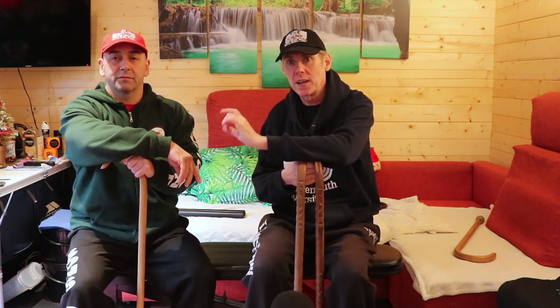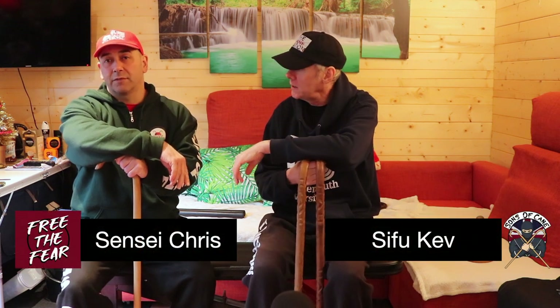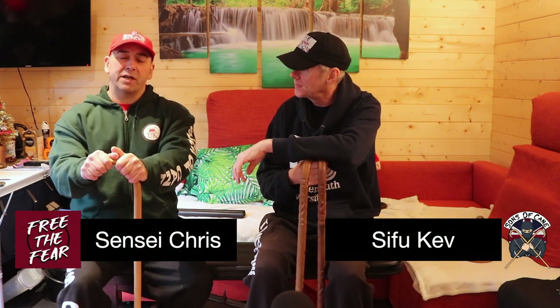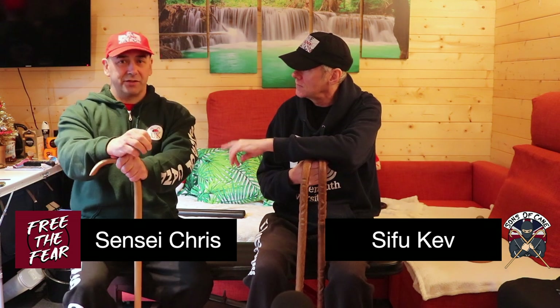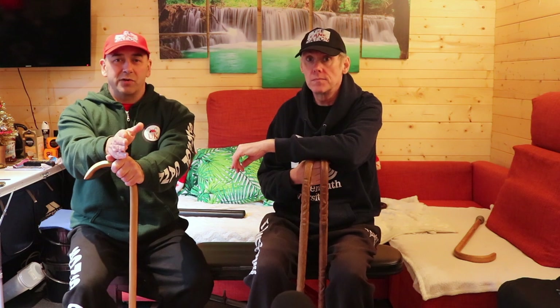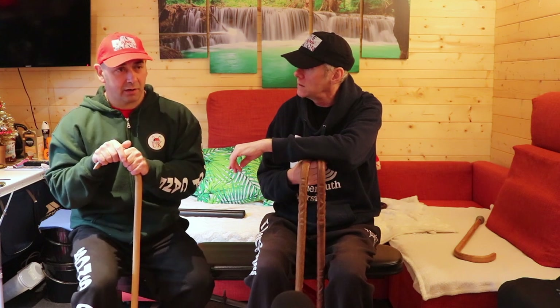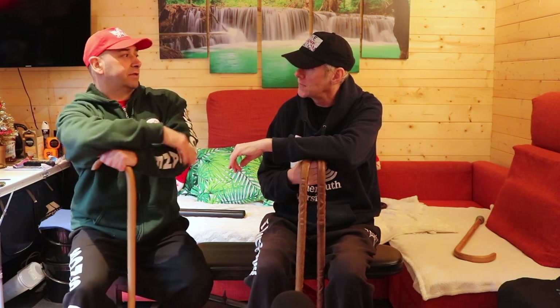Hi guys, welcome to the video, we're back in the shed again and it's another close quarter sort of thing. We're going to do back on the Wing Chun principle and it's going to be what we'll call chain punching, but technically it isn't - but the principle's the same, and it's going to be the same principle as blitzing in Krav Maga.